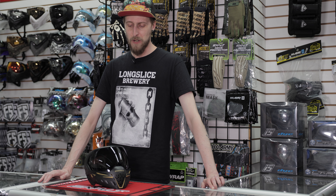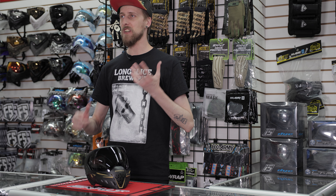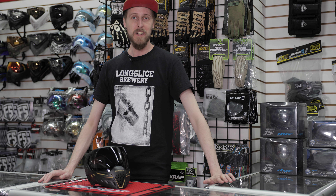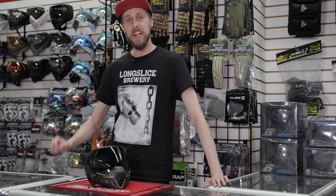That is the Empire EVS. So if you're in the market for a mask that's a little bit bigger and going to cover a little bit more of your head, but not sacrifice field of view, this is a really good choice. You can see a lot in this mask — it's got a big, huge lens so nothing's cutting off your vision, and it's still protecting your face if you have a bigger than normal face. So if you're looking for a mask like that, I definitely recommend you check it out. It's pretty nice. I like it.